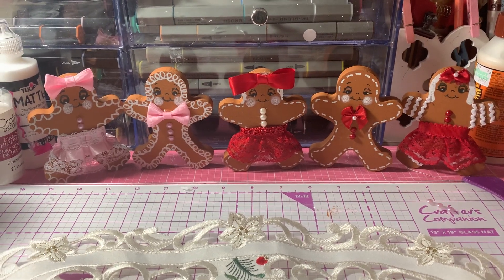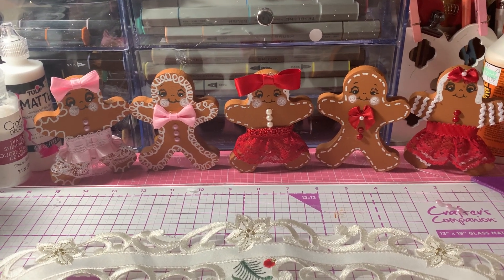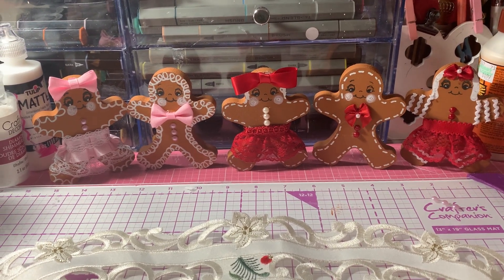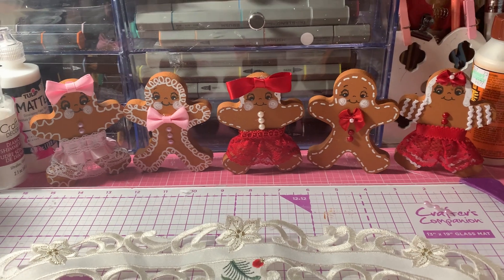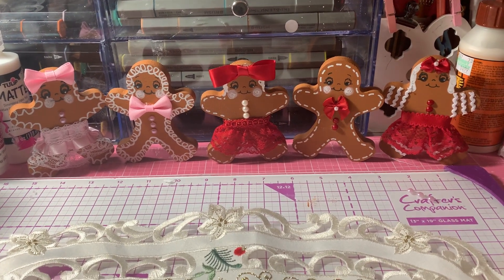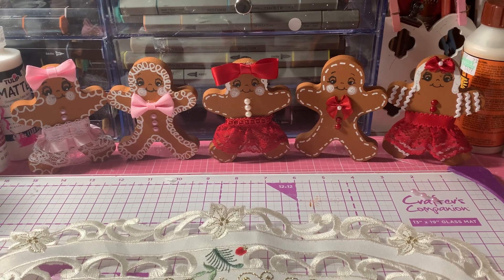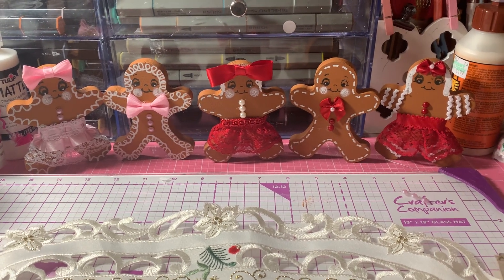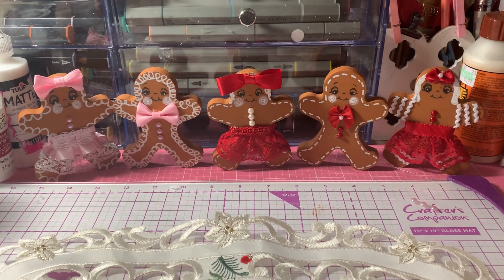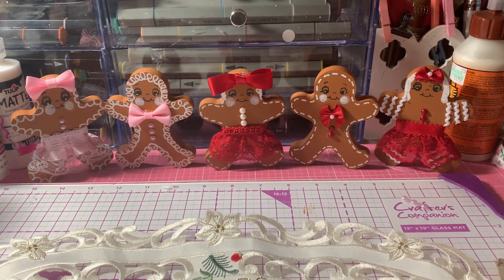Hi everyone, it's Anne-Marie from Scrapped Out 7 Creations and today I'm coming to share some wooden gingerbread people that I made over the last couple of days. I just finished up the last one tonight after I got home from work and had dinner.